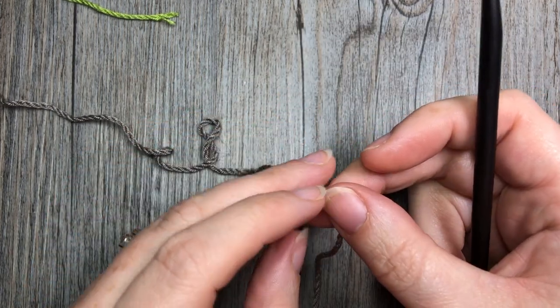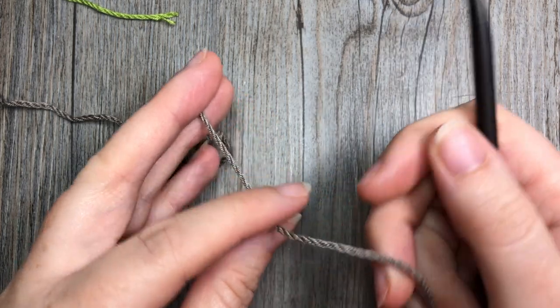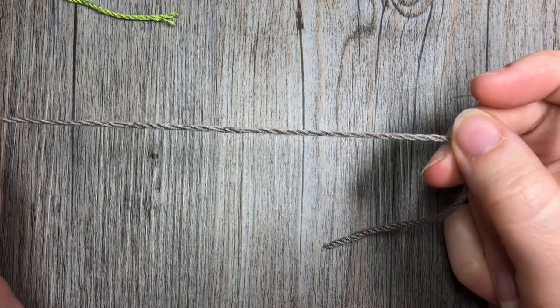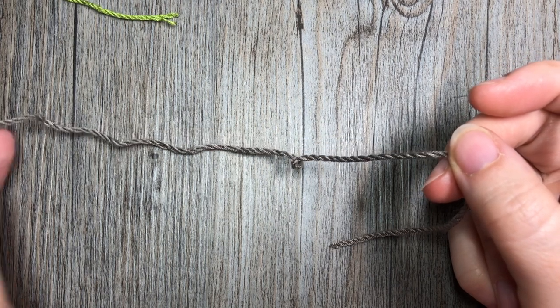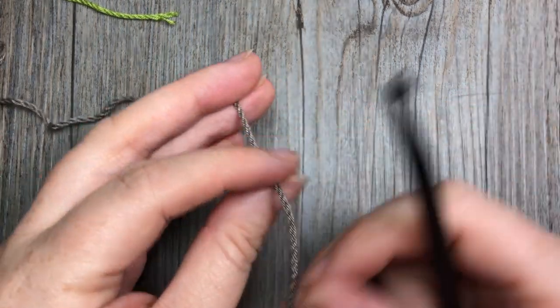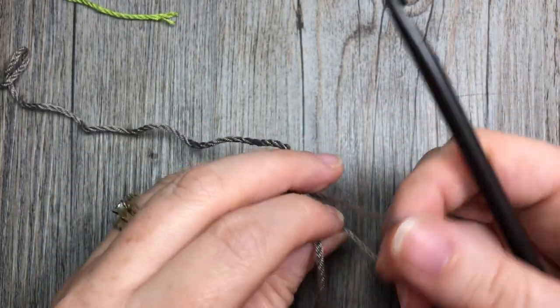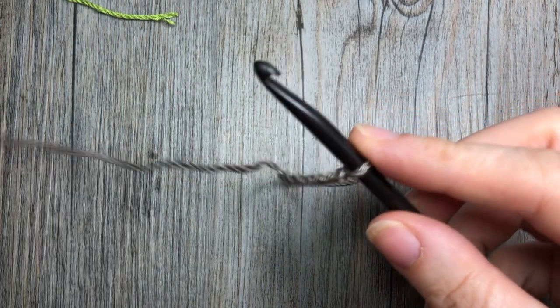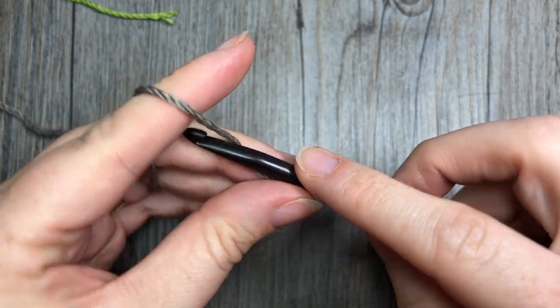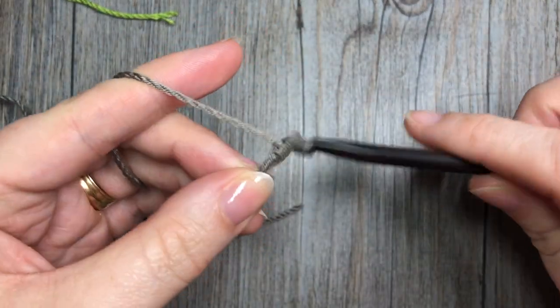For our granny spike stitch today, we're going to start off by making a foundation chain. This pattern is worked in rows and our foundation chain is going to have a multiple of four stitches. Start by making your slipknot, and today for this tutorial I'm going to be chaining a total of 20.